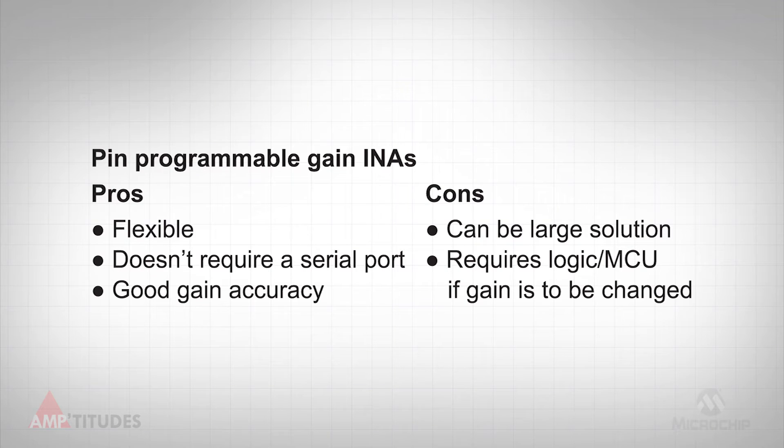Another option is to make the INA programmable via hardware pins, as opposed to a standard serial interface. In this case, the gain is set based on whether the pins are pulled high, low, or high impedance. These devices still require an MCU or other logic device, if the gain is to be adjusted on the fly.